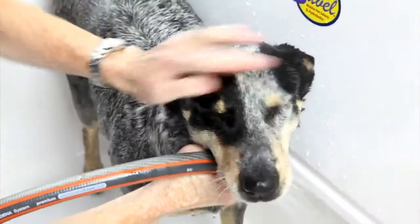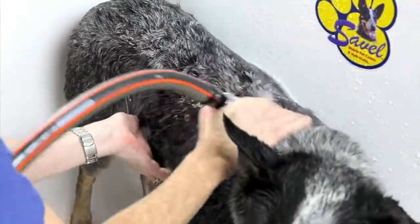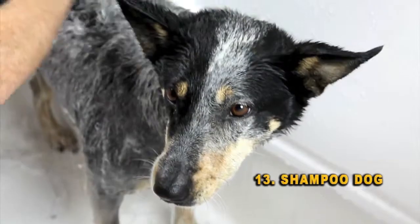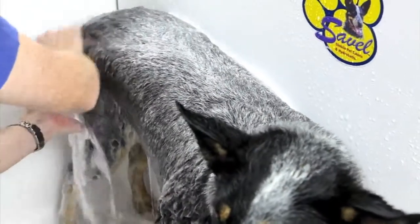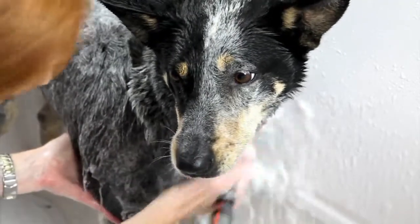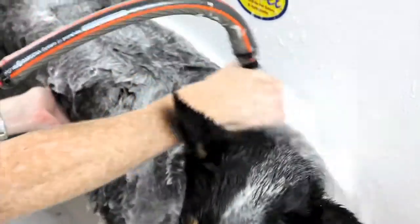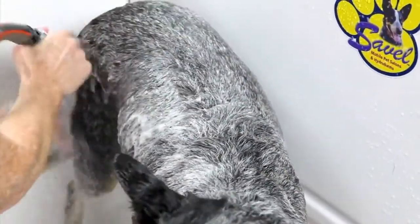After wetting the dog all over, move the lever across to the right to change over to the wash tank. This will mix the water you've drawn out of the holding tank and the shampoo together. You can then work this shampoo through the dog's coat to get it nice and clean. The advantage of the autofill hydrabathing system is that the holding tank will now refill with water, meaning you always have a tank of clean water in the holding tank ready to go for a second shampoo or the final rinse.